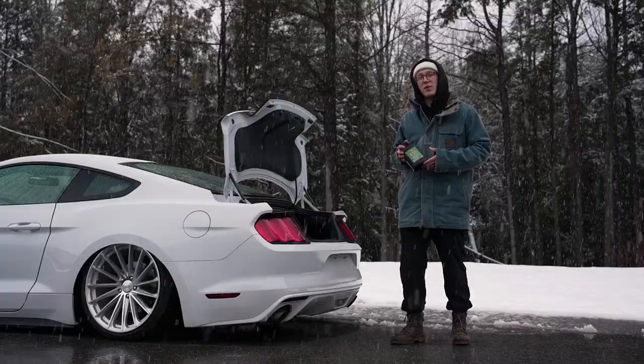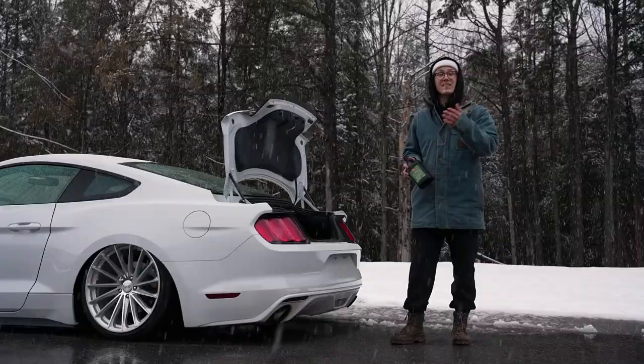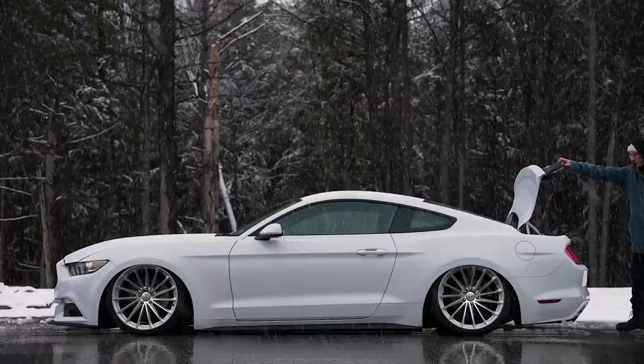Now, how often should you be putting fresh airbrake antifreeze back into the air tank? Frankly, it all depends on how much you're using your system. If you are daily driving it, odds are you're draining the system pretty frequently. If that's the case for you, I would go ahead and refill every one to two months.